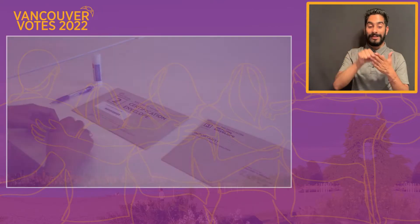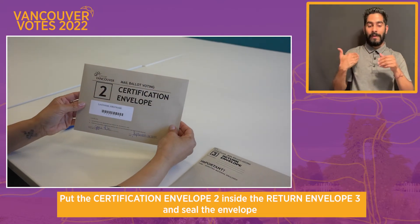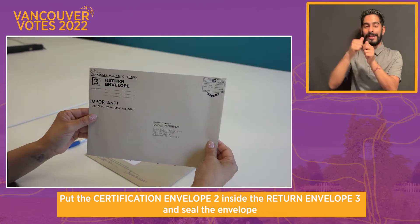Step three: put Certification Envelope 2 inside Return Envelope 3 and seal the envelope.